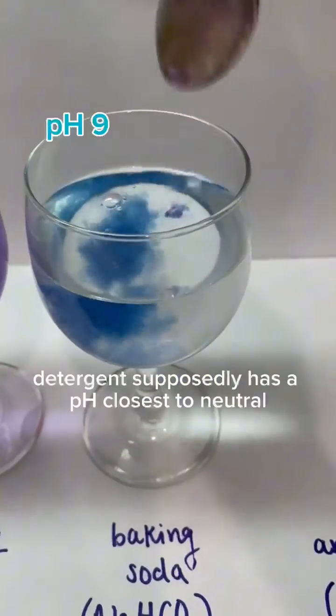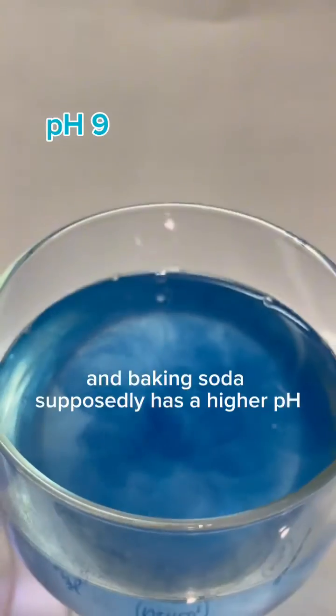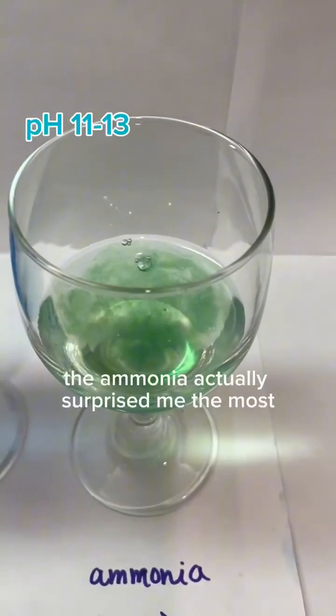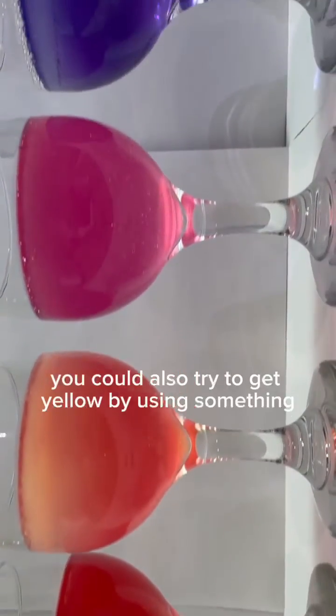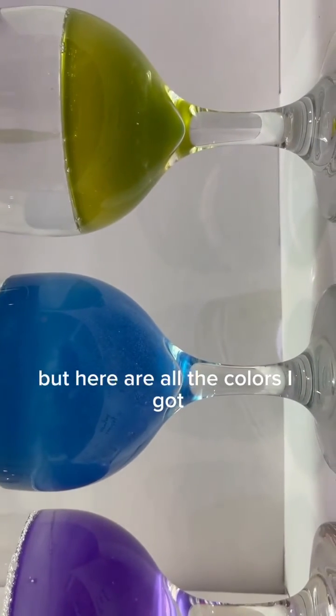Detergent supposedly has a pH closest to neutral, and baking soda supposedly has a higher pH, although it did turn blue which was close to water. The ammonia actually surprised me the most because I thought it would just be a darker blue, but it turned green. You could also try to get yellow by using something extremely basic, but here are all the colors I got.